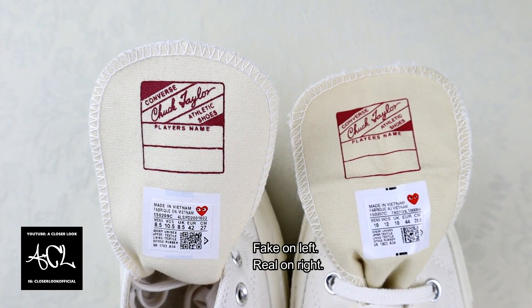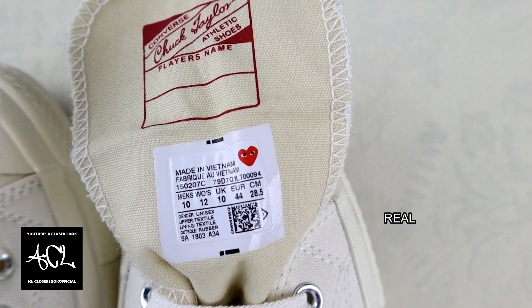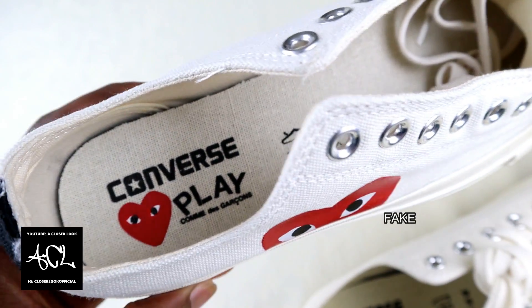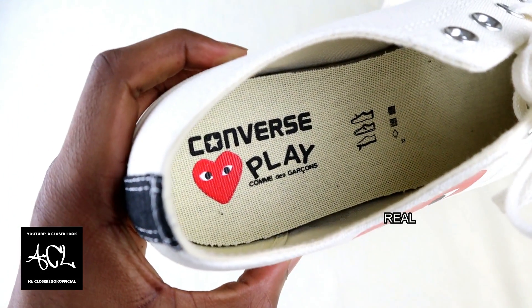In the top right hand corner, the genuine label looks slightly different. On every part of the shoe, the fake seems to get the heart logo wrong in one way or another, so these are always going to be good details to look out for.